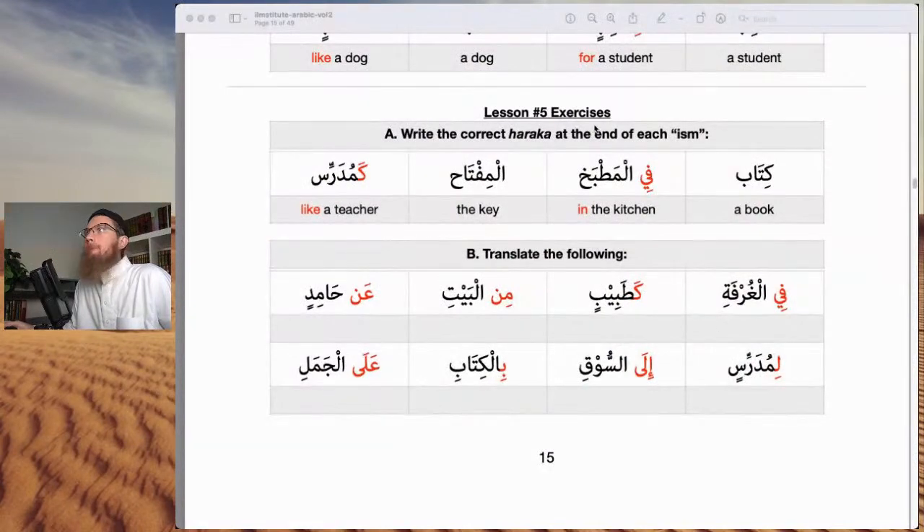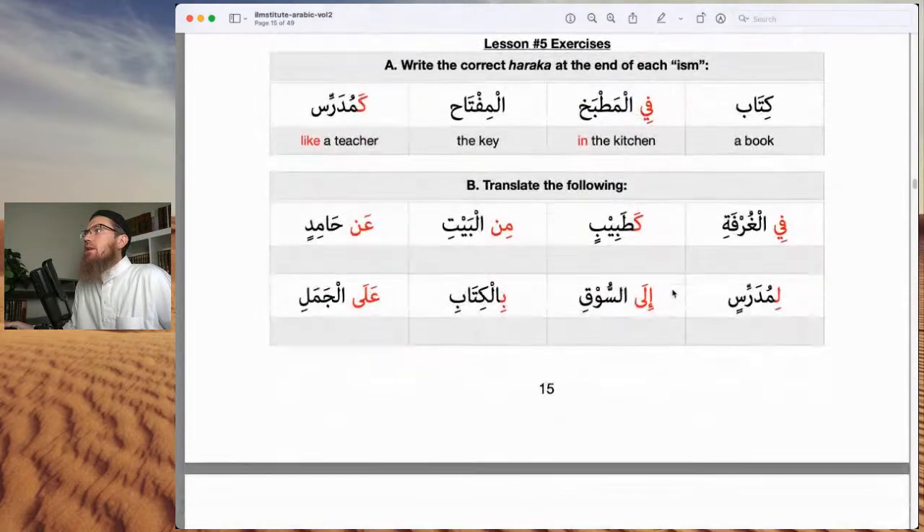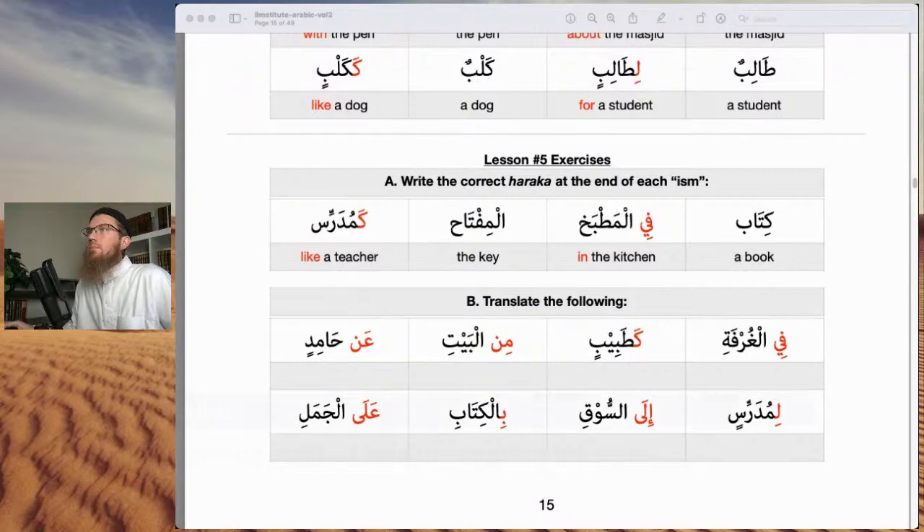Thank you everyone for joining us. Alhamdulillah, we made it to lesson five. So how long would it take to complete the course? The book itself is only about 50 pages — very short lessons. Even today, within a couple of hours we could get through the whole book. The question is how long it's going to take to solidify all of the lessons in terms of grammar and memorizing vocabulary. It all depends on the student.